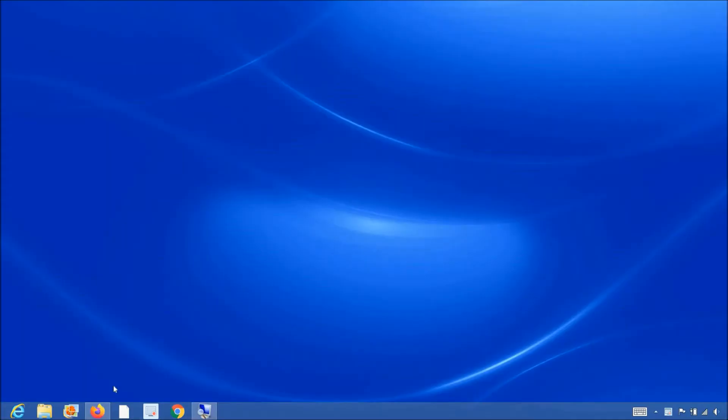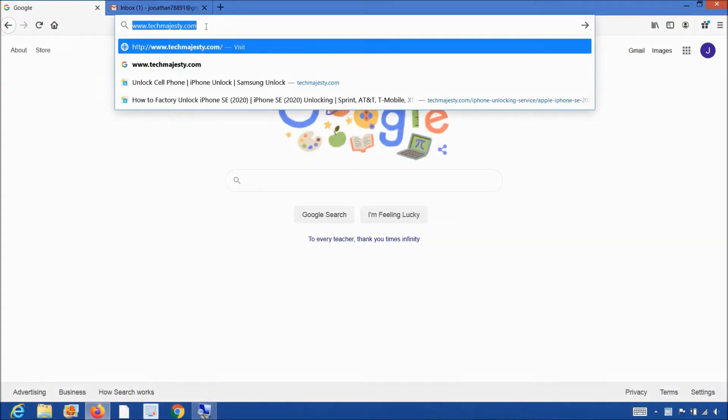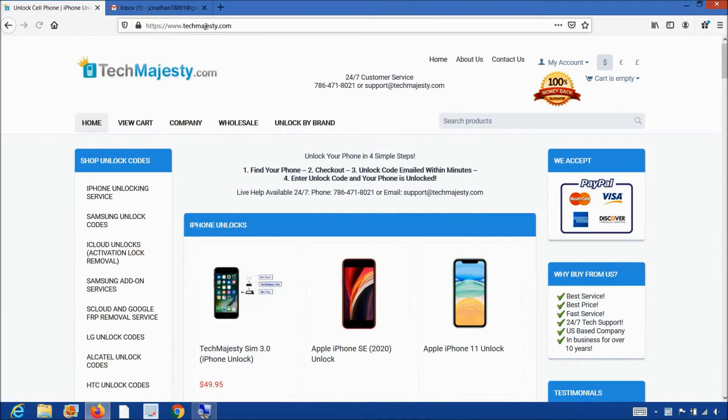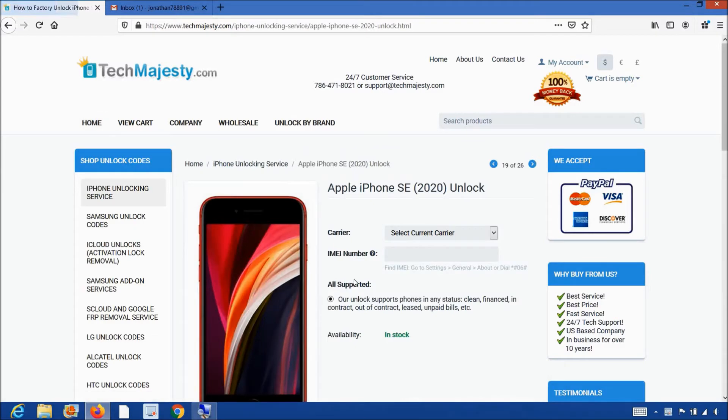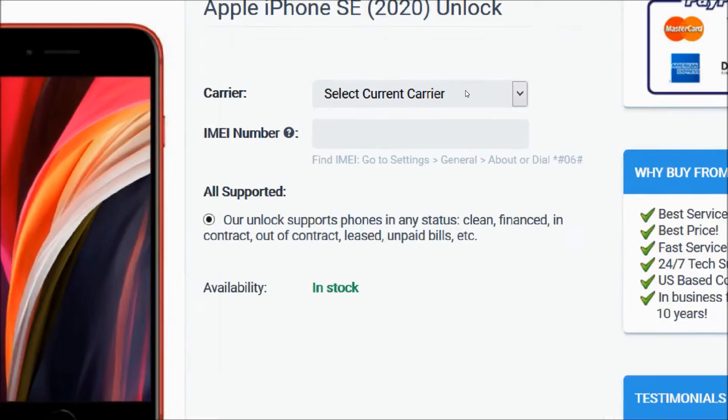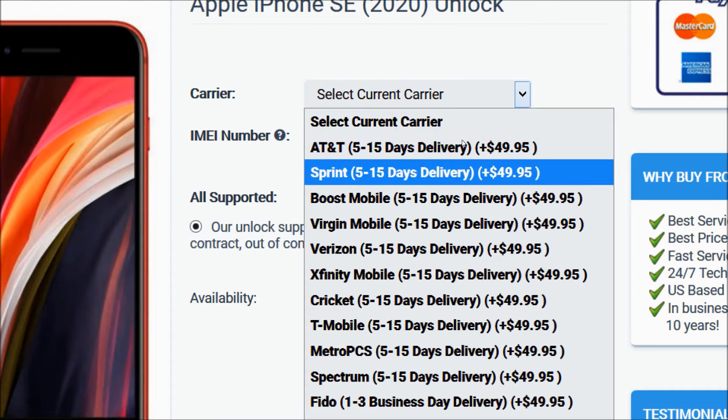Now that we have the IMEI number of the iPhone, we will go on the computer and open the internet browser to go to techmajesty.com. Once we are on this website, we will place an order to unlock our iPhone. We will choose the iPhone SE since that's the phone we're unlocking today. Then from the carrier option, you will choose the carrier your phone is locked to — AT&T, Sprint, Boost Mobile, Virgin Mobile, Verizon, Xfinity, Cricket, T-Mobile, etc.